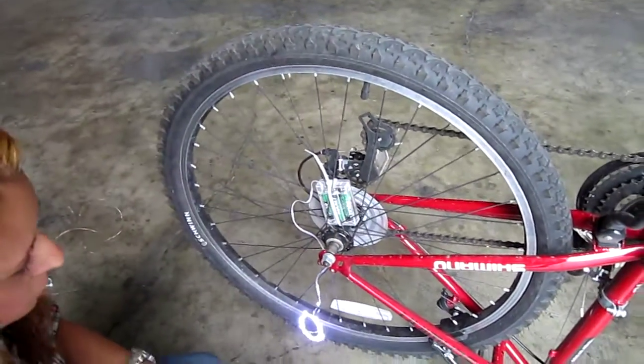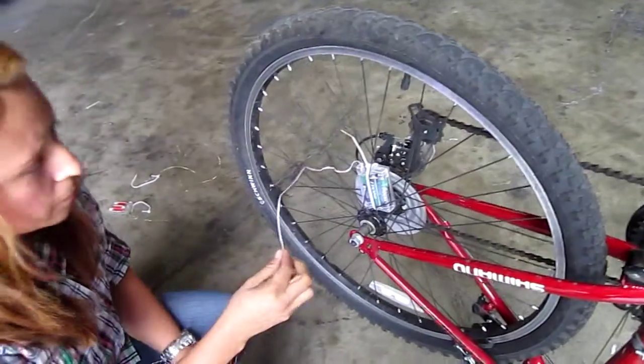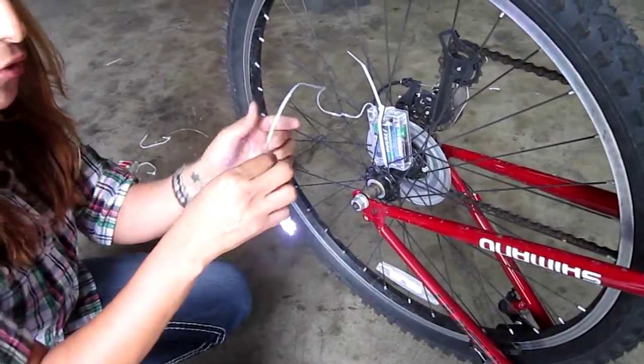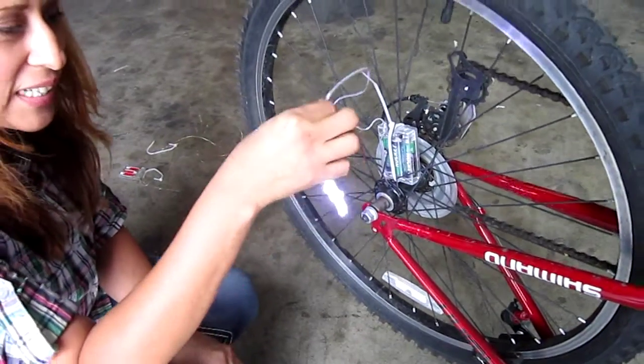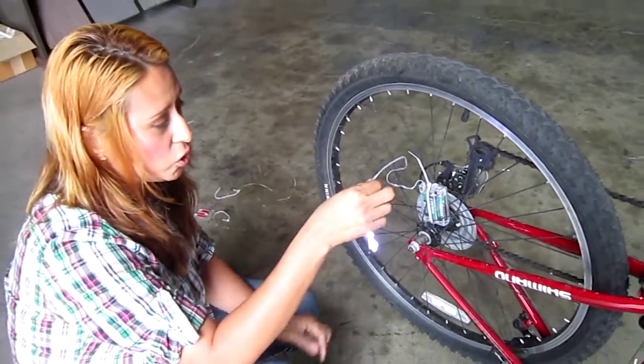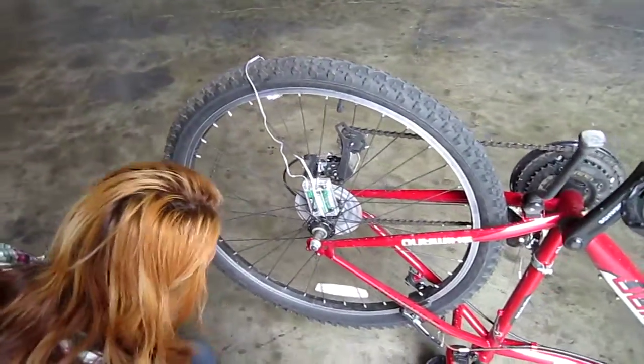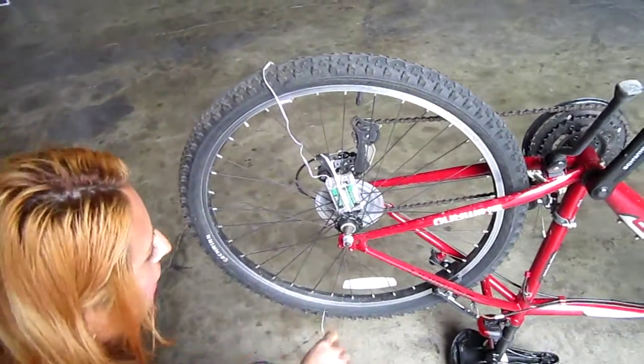These are pretty much as close to waterproof as they come. The box is not waterproof, but the lights are fully waterproof — you can stick these in a glass of water and they will continue to work. The battery box will resist a lot of rain. As long as you're not riding in puddles, you'll be okay. And here in California, no problem.